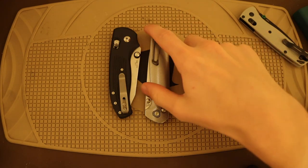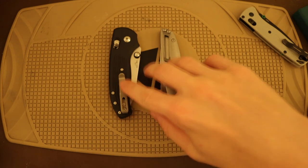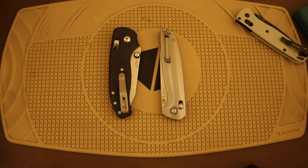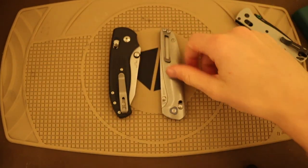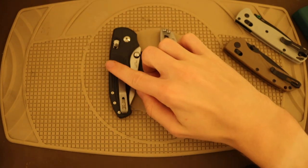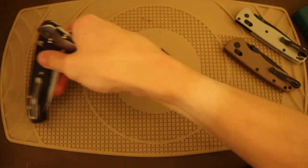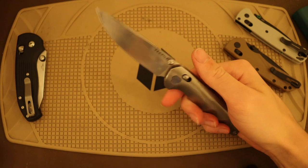Personally I think the TRM Shadow is the closest direct competitor to the Tactile Knife Co. Maverick, and of course they are also competing against Benchmade and the aforementioned Hodeca. I think it's interesting to talk about the Shadow alongside the Maverick because the G10 version of the Maverick is very similarly priced to the Shadow when you can find one.